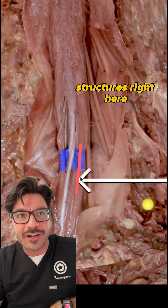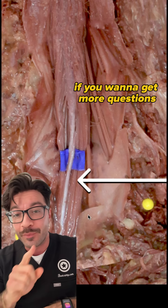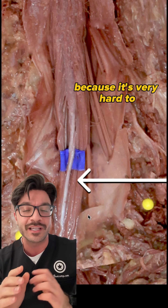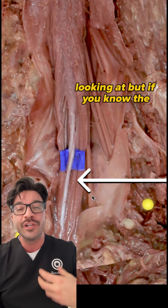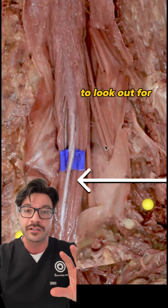Can you identify these structures right here? Comment 'anatomy' down below if you want to get more questions like these. I'm purposely zoomed in for a reason, because it's very hard to contextually tell what we are looking at. But if you know the human body and you've spent enough time in the body, you know a few key things to look out for.